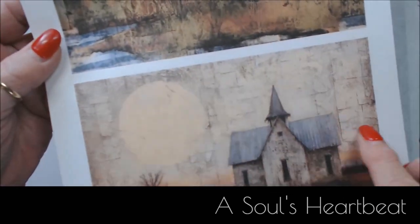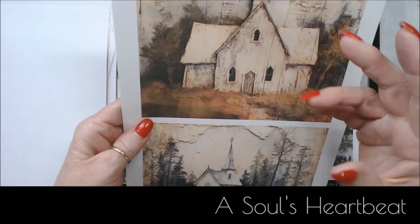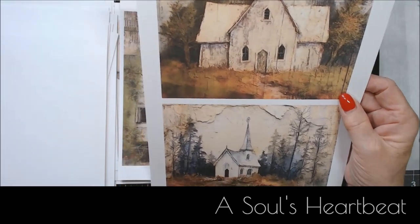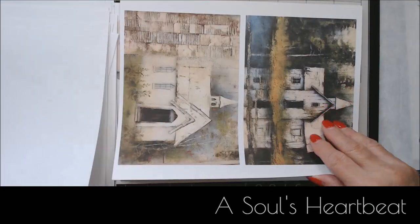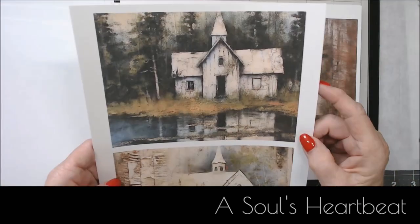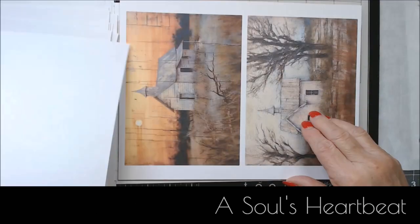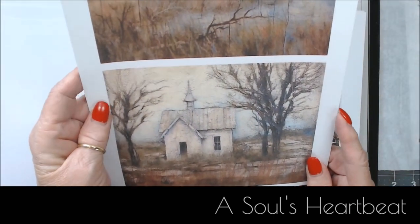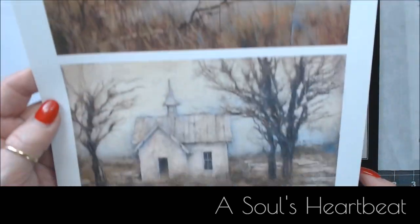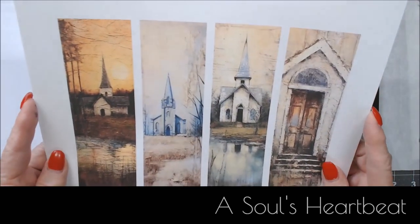Look at the background — so neat. I don't know the backstory; I can't tell you whether he purchased these images somewhere and just put them together. I just know that I love them. They really speak to me and I knew I needed to make something out of them. And here are the bookmarks — aren't those gorgeous?